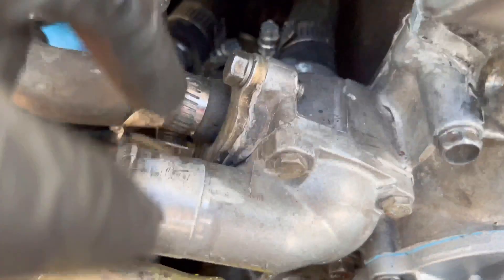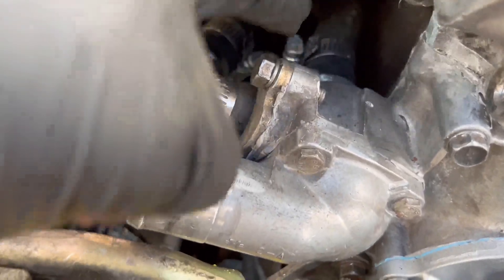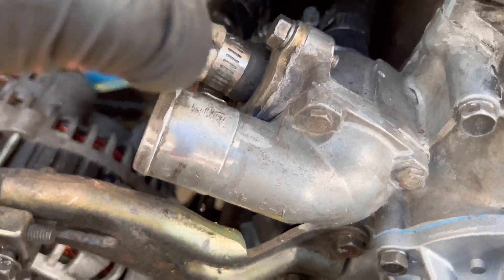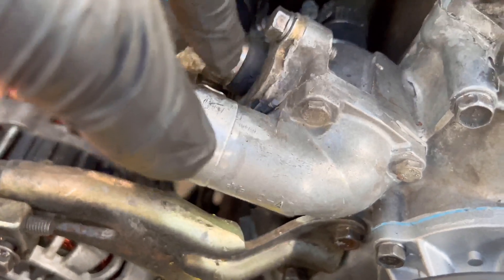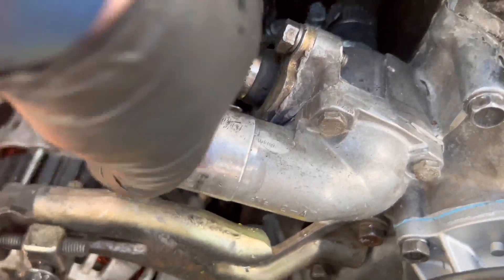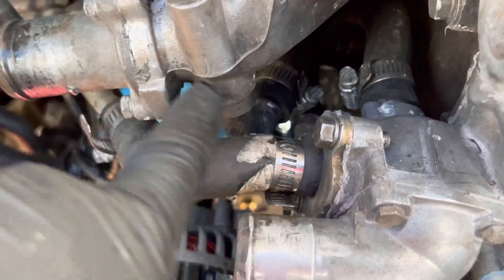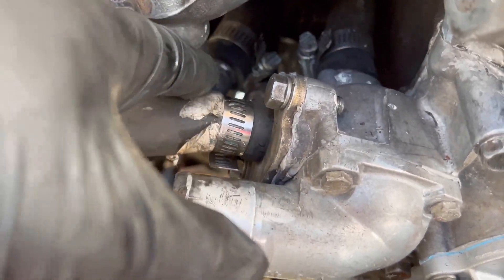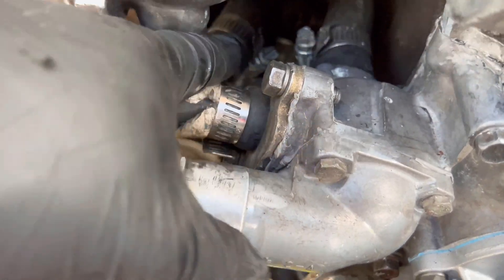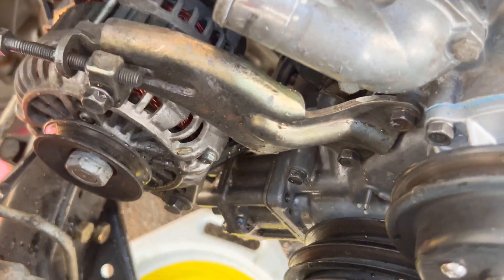That hose loops back into itself from here to here — it is such a pain to put back and get out once all this is back together. What I like to do is undo the one on the left-hand side as you're looking at it, back it off the hole of the connector, and leave that one on. When I pull all of this out, it'll come with it.